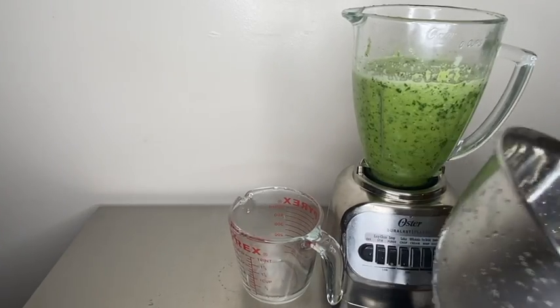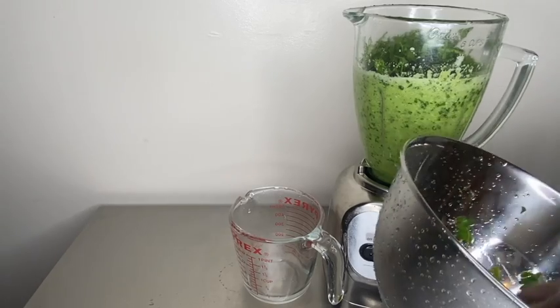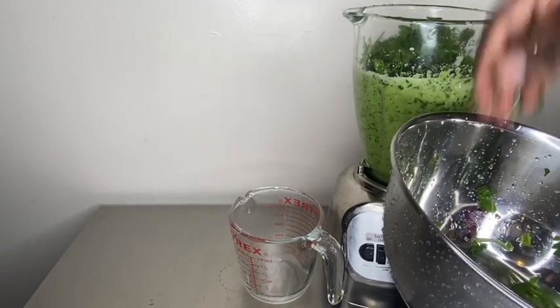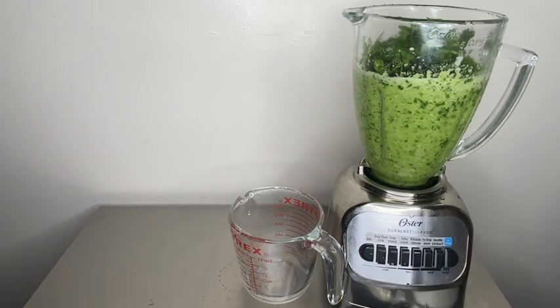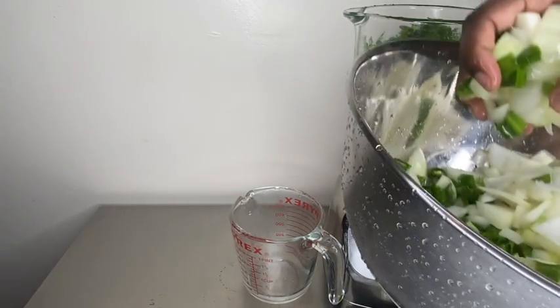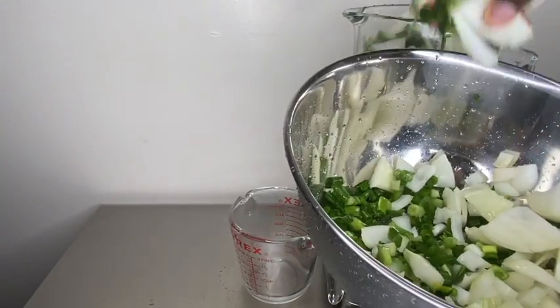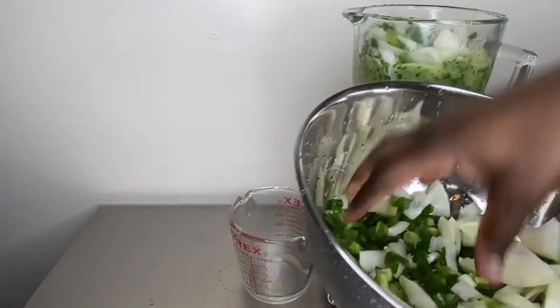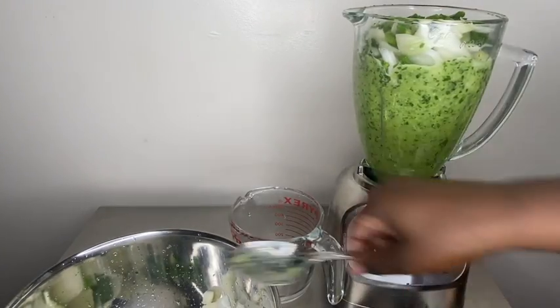We're going to go ahead and add the rest of the parsley. You can even add that water in if you want. And after you add the parsley, I mix the scallions and the onions together because they're all going in the blender anyway. So I mixed that together and added half of that into the blender, and we're going to go ahead and blend again.